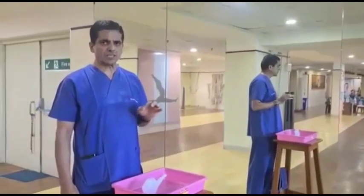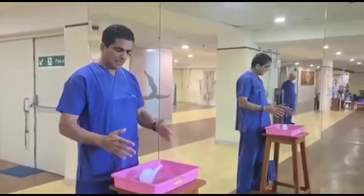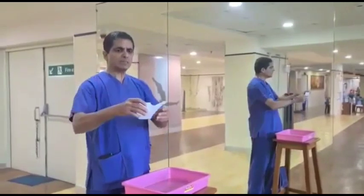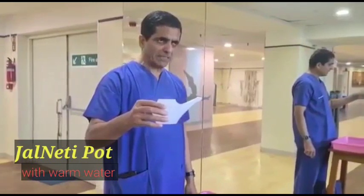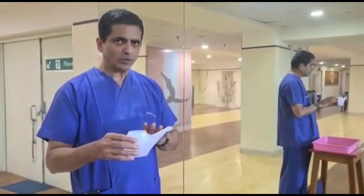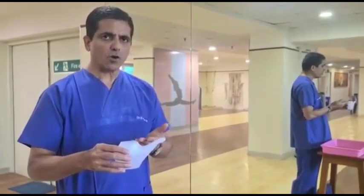I am going to demonstrate a simple procedure called Jal Neti for protection against COVID infection. You need a basin — stand in front of it, bending slightly. This is a simple plastic pot with a reservoir of about 45 ml of water and a dispenser that gives a thin stream. Any similar pot can be used. I am using only lukewarm water, not salt, according to the yogic Jal Neti — either boiled cooled water or lukewarm shower water can be used.